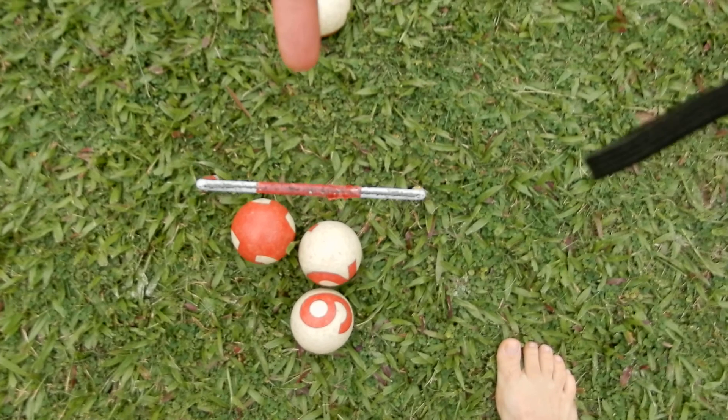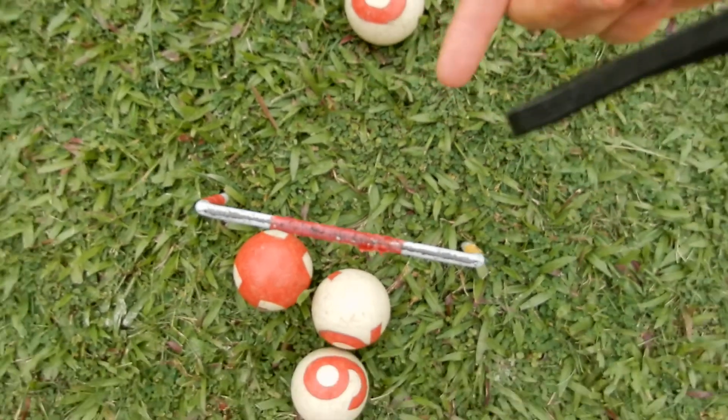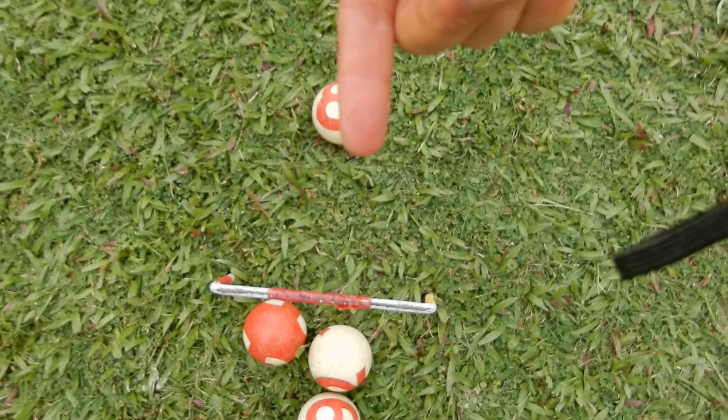If you put the white ball through the wrong way — if you're on the white team — you'll lose those eight points.